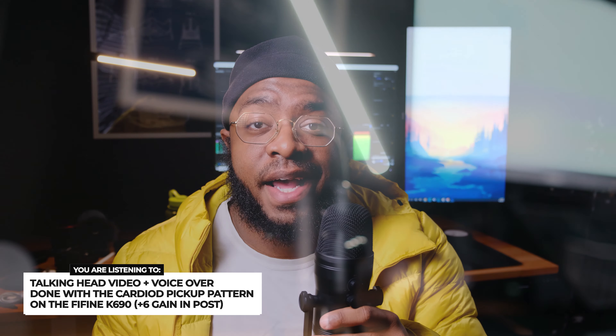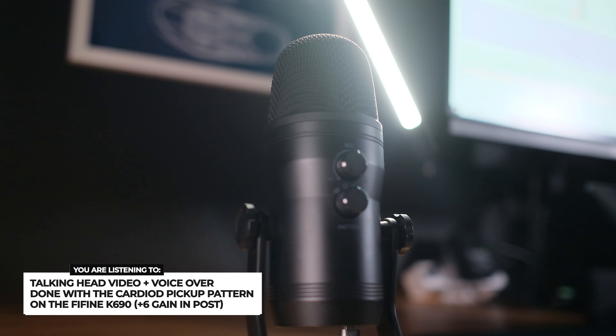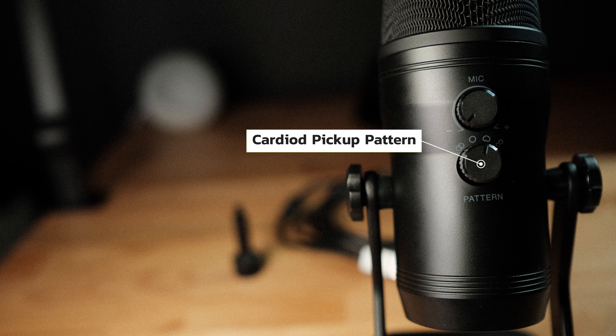Whether you're into ASMR, podcasting, voiceover work, or gaming, this microphone fits the bill. For this voiceover, I'm using the cardioid pickup pattern with the K690 angled so that I'm speaking directly into one of the three microphones.